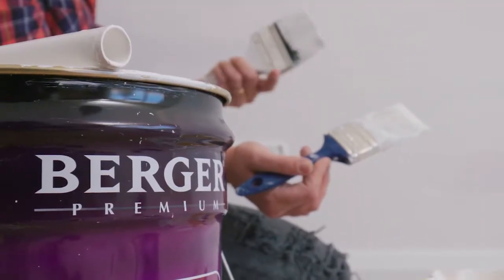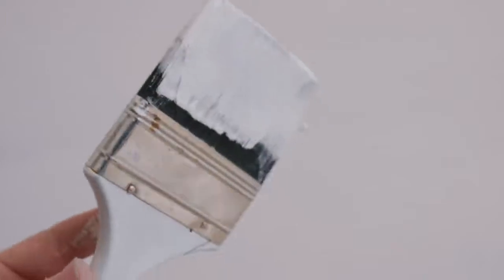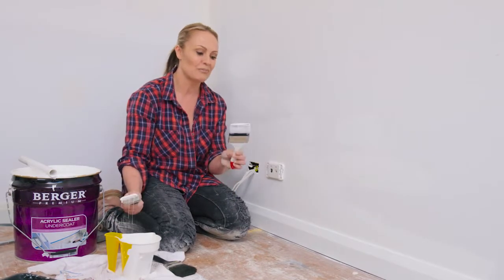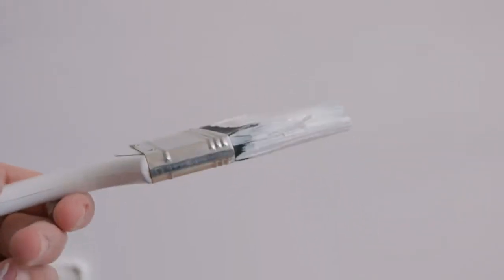A tradesman is really only as good as his tools, and the cheaper brush will never give you the finish that you want in the long run. It definitely doesn't serve you well when it comes to your better product. There are little things to look out for — a cheaper brush will have thinner bristles, not much density to it, and it's kind of coarse, you can tell.